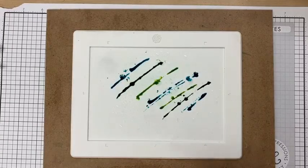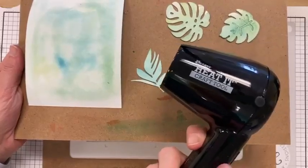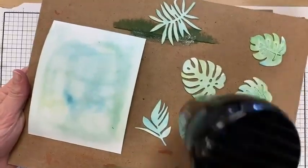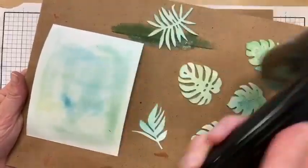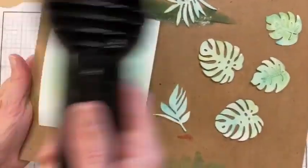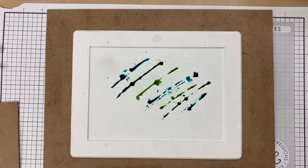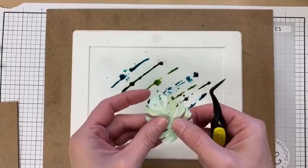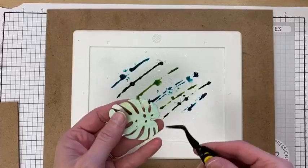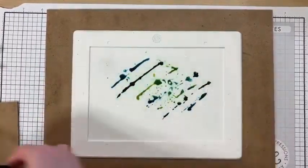I'm going to go back to my die cuts since they're starting to dry. I'm going to dry everything just a little bit — I have one of those old Tim Holtz Heat It tools. If you have a heat gun you can use that, but it gets so hot I'd really encourage you to just let it dry if you can be patient. Let it dry for about an hour — I usually walk away and do dishes or switch laundry and then come back.